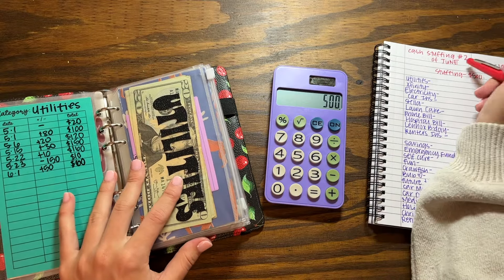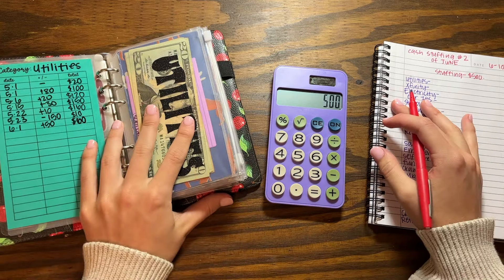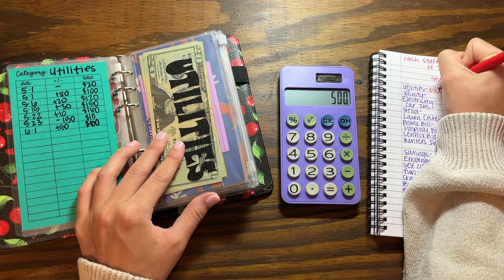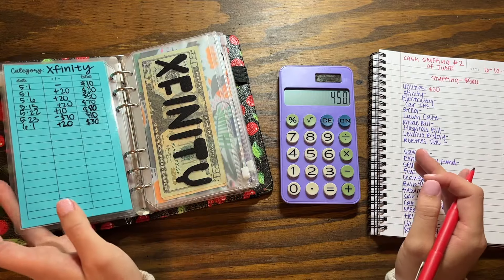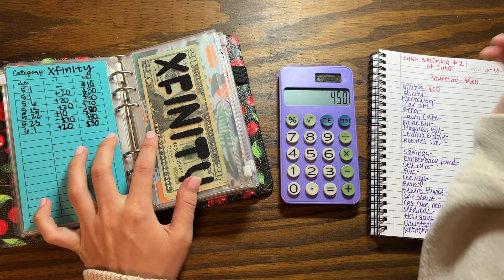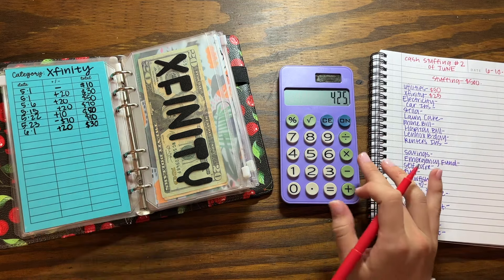This is the second cash stuffing of June, so I already have some of my bills started. I have $60 in utilities and I'm going to add $50, so that's minus $50, leaving us at $450. Then my internet bill is $70 every month and I have $30 in there — I'm going to add $25.